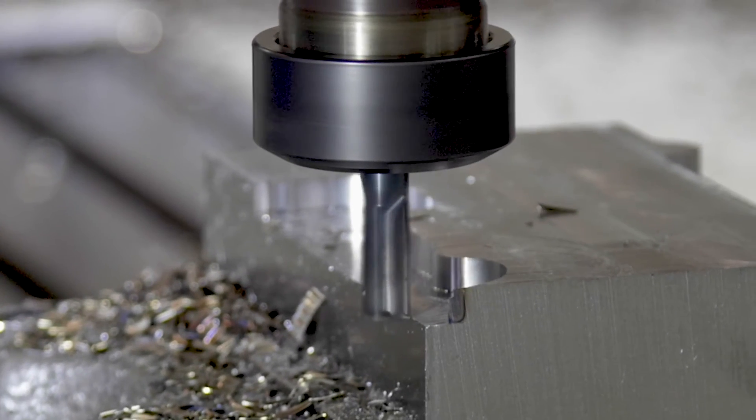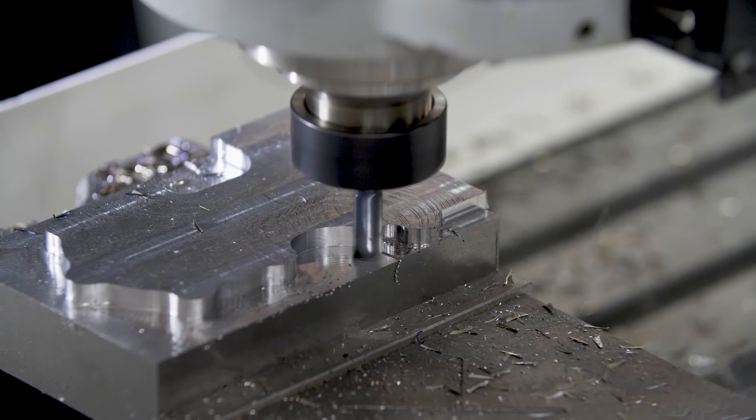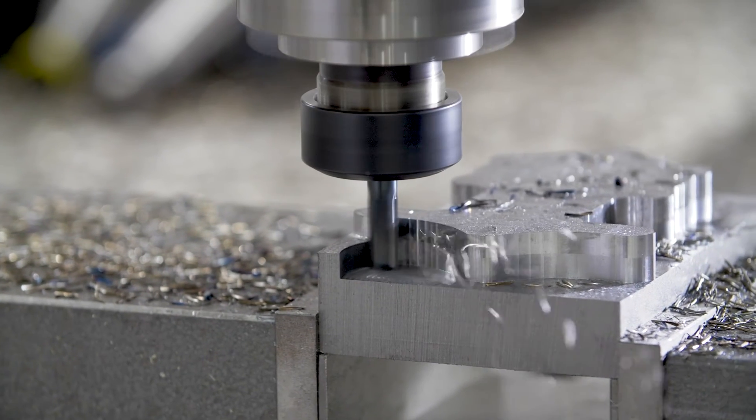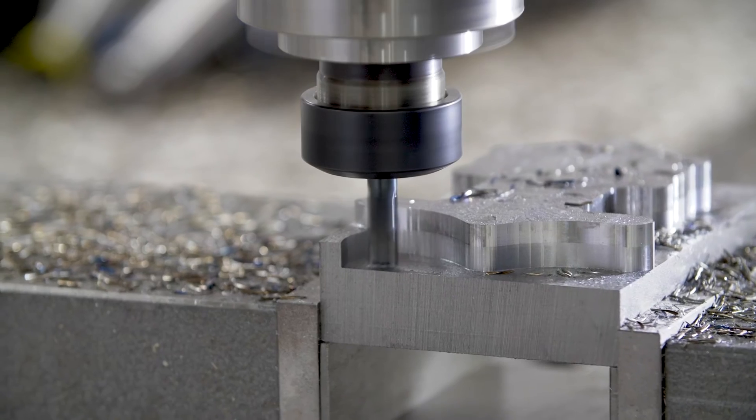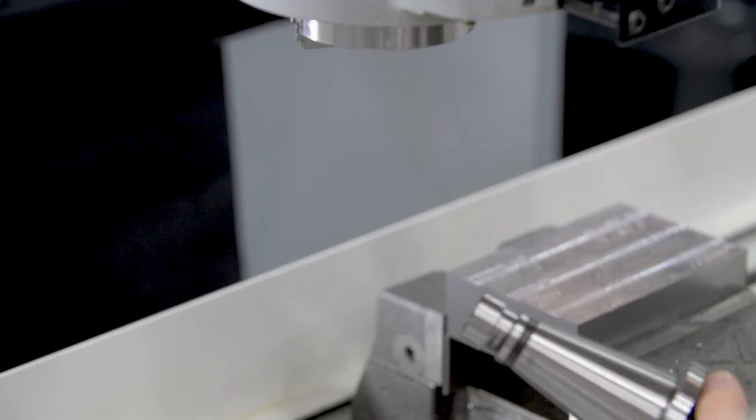In DRO mode you can use the machine manually. In program mode you can cut pockets, profiles, slots, pockets with islands, even mirror or rotate components and engrave your part.